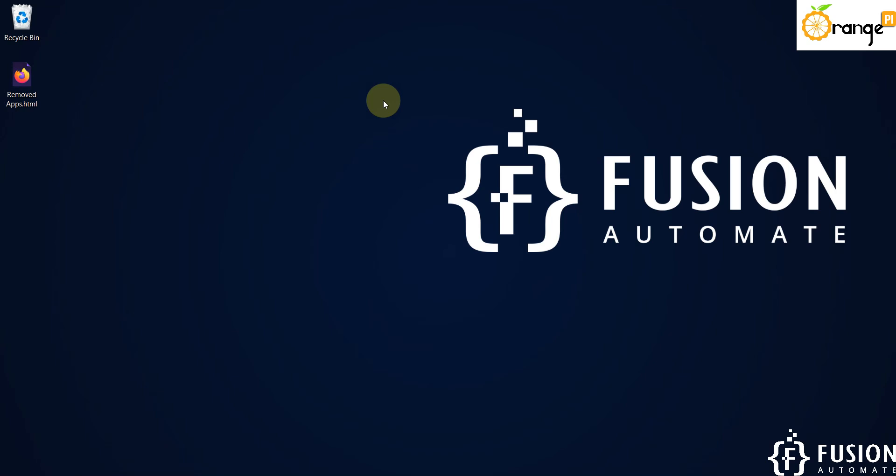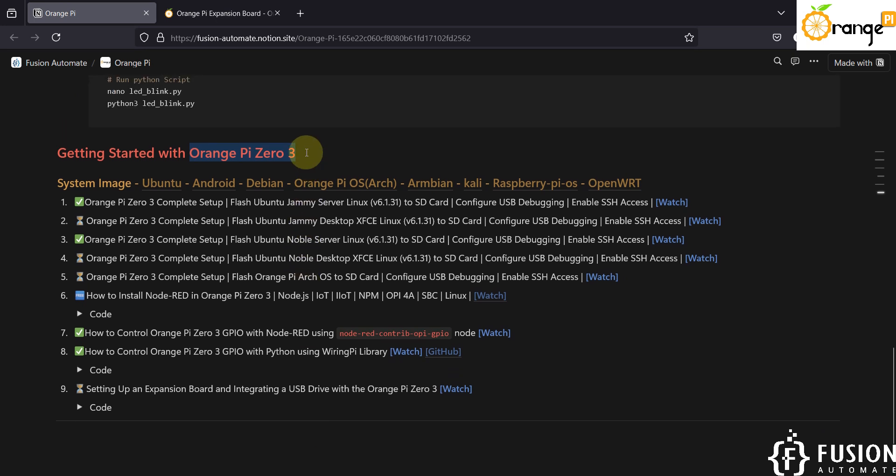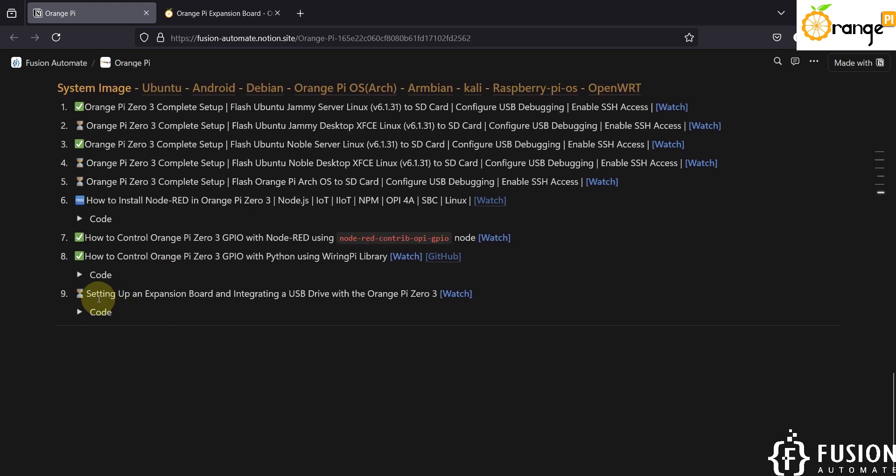Hi everyone and welcome. In the previous video we covered many things about Orange Pi 03 — how you can set up your board, how you can enable SSH access, how you can connect your board with Wi-Fi, how you can install Node-RED, and how you can control your Orange Pi 03 GPIO. Now in this video we will see how you can set up an expansion board and integrate a USB drive with the Orange Pi 03 board.